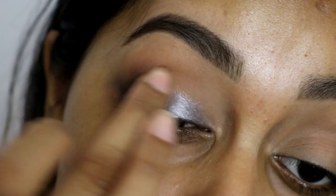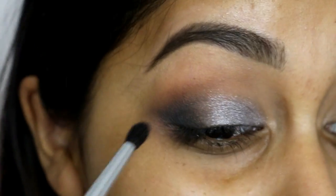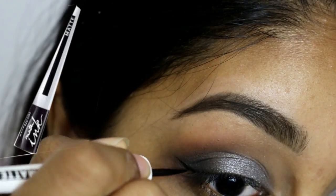Then I took the Gunmetal, a kind of silvery shade in the Smashbox Palette, and packed that onto my lid, and again I just touched up a bit as well.